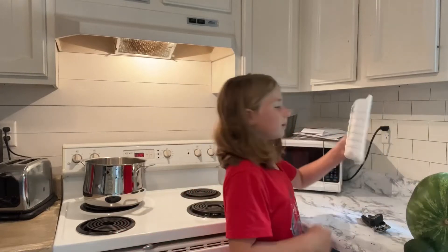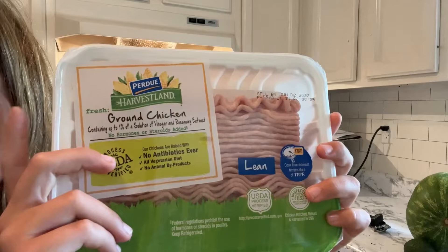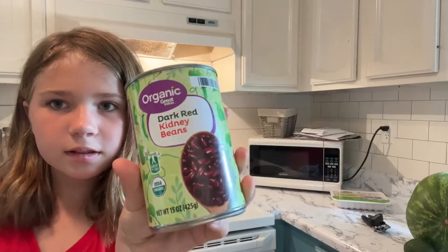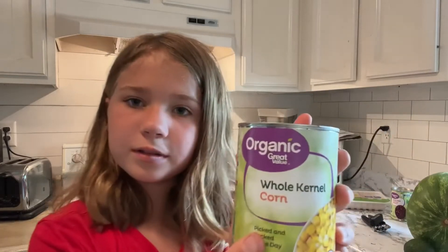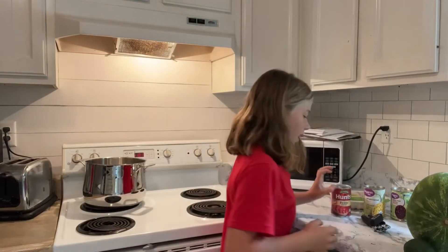So, we are using some chicken — brown chicken — dark red kidney beans (it's backwards on the camera, but yeah), whole kernel corn, and Hunt's diced tomatoes. Those are the ingredients.